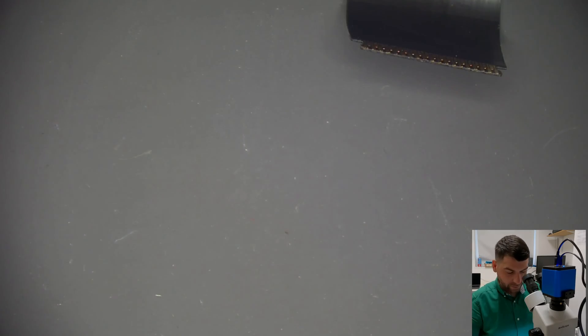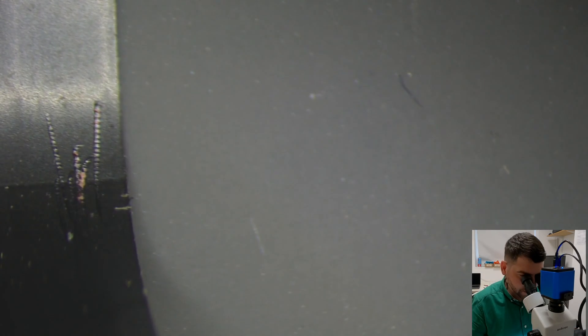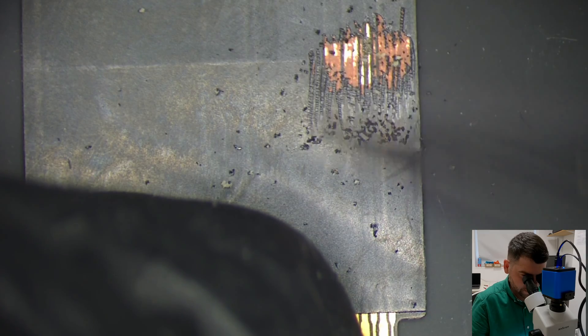I want to see what happened with this old flex cable. I'll scrape it to find what caused it to stop working. Let's scrape this down — I want to see where the problem is and why it was not working. I think I can already see something.